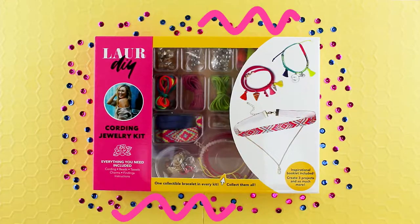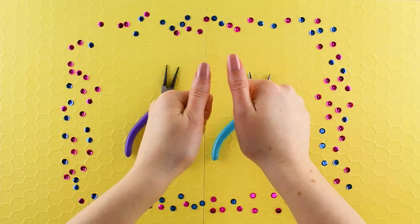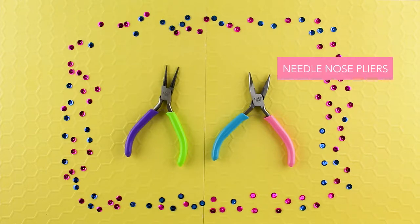Hey DIY babes! Thank you so much for joining me for this project. Now let's get started with the tutorial. Here are the tools and supplies you'll need to get started. I know you'll love creating this piece just as much as I did.